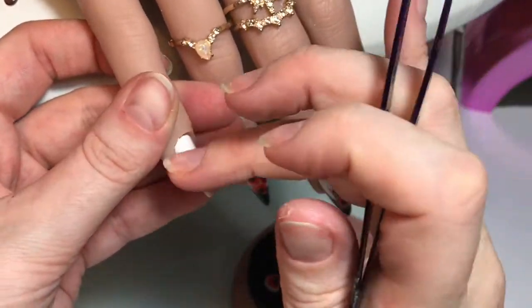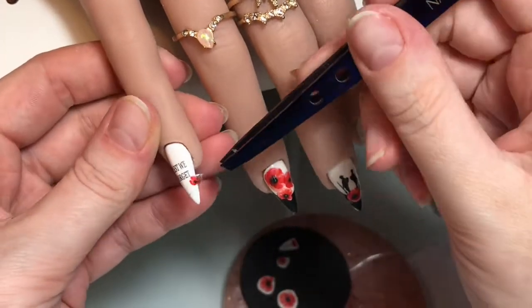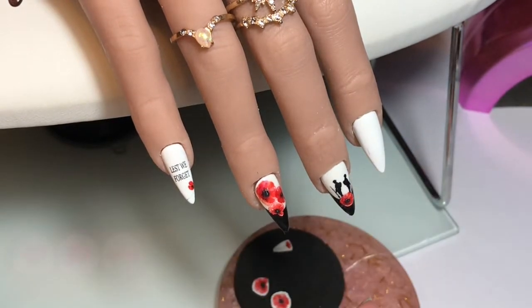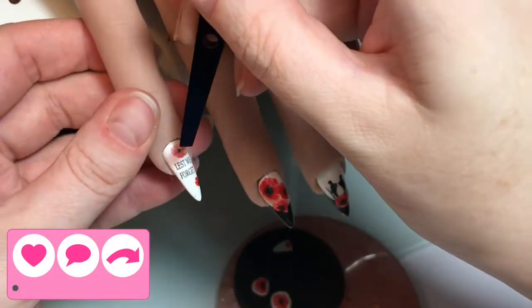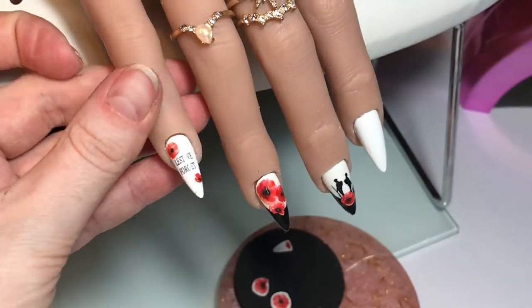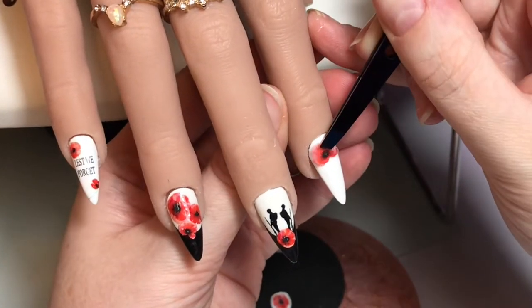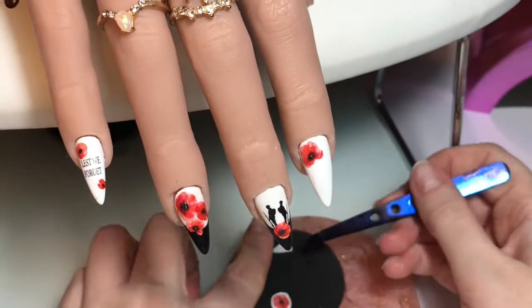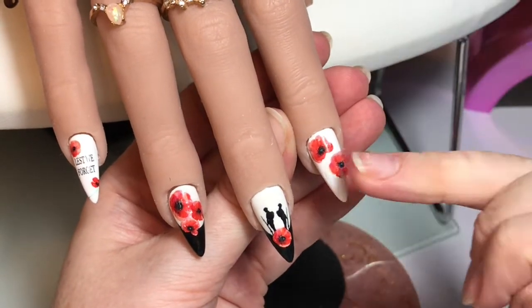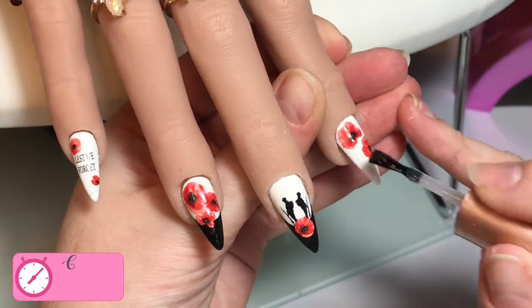On this pinky finger I've applied the words 'lest we forget' and then I'm going to pop a couple of poppies around that — one below, one above — just to add a little bit of colour to the nail and make sure they all tie together nicely. Because these nails are completely white I didn't need to worry about painting the back of any of these decals. Then on the index finger I've got a couple of poppies to apply — I wanted them quite near together, you'll see why — and I'm going in with some Betty base over the top of these two poppies.